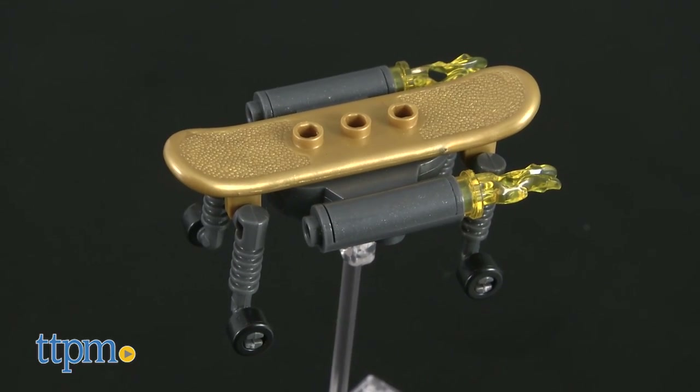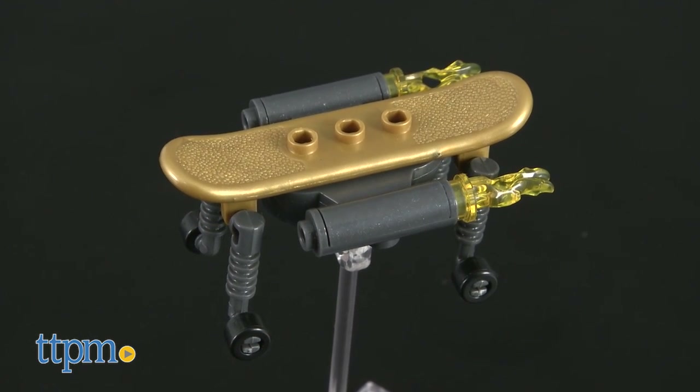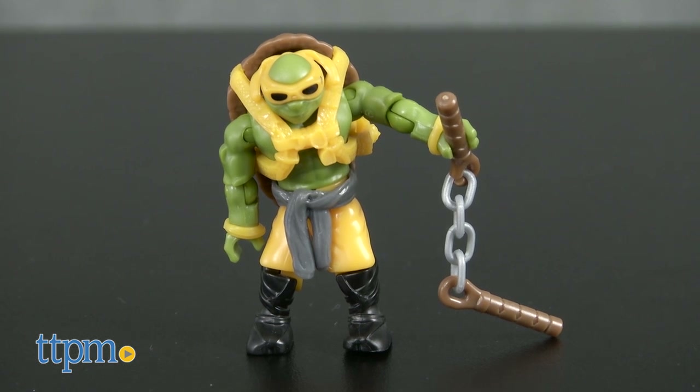Inspired by the new movie Teenage Mutant Ninja Turtles Out of the Shadows, this set includes 34 pieces to build the turbo board and platform, and one Mikey figure who comes with his signature nunchuck.